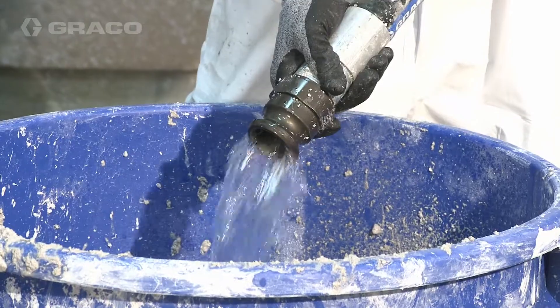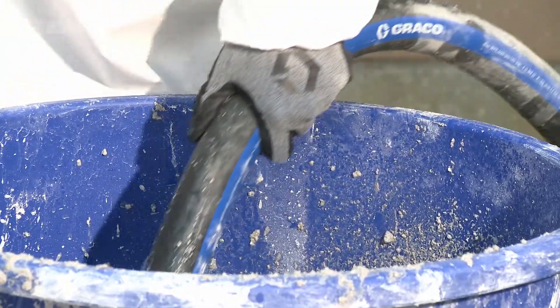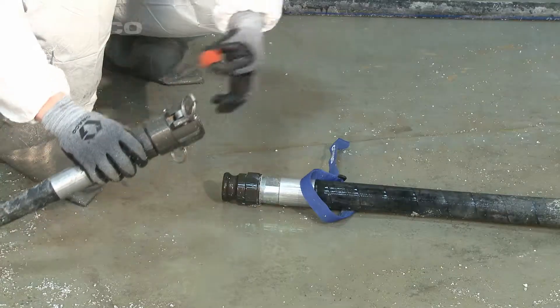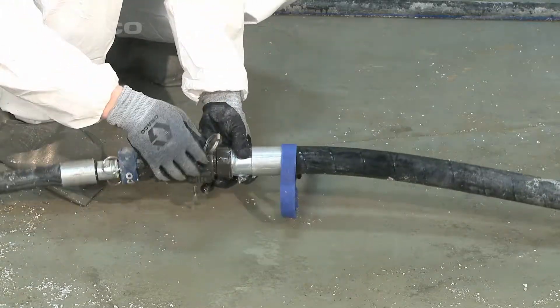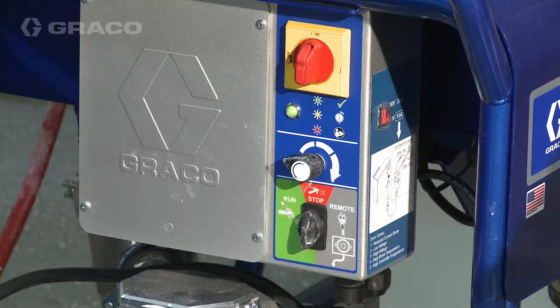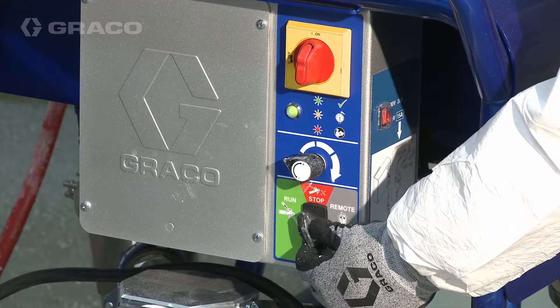Once the ball is pushed through the hose, turn the three-way switch to stop. Place a smaller clean-out ball in the smaller diameter hose and reattach. Turn the three-way switch to run to resume flushing the hose.